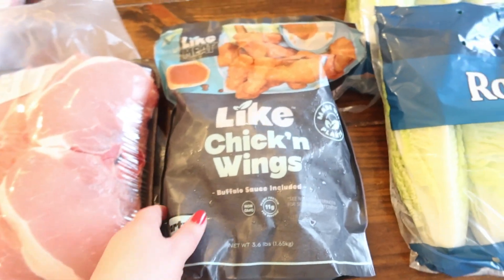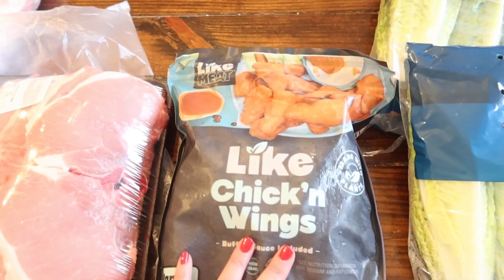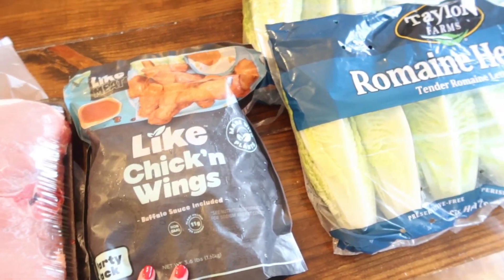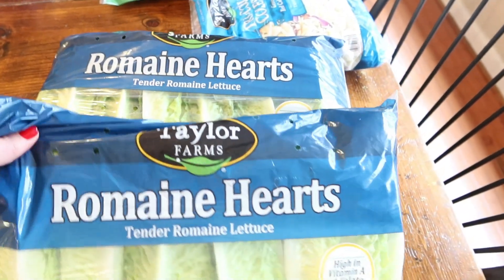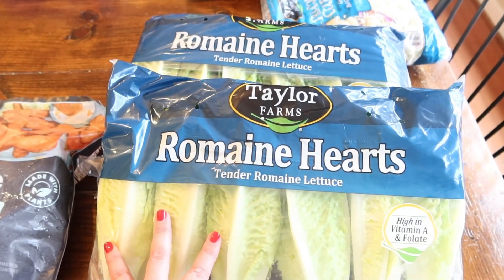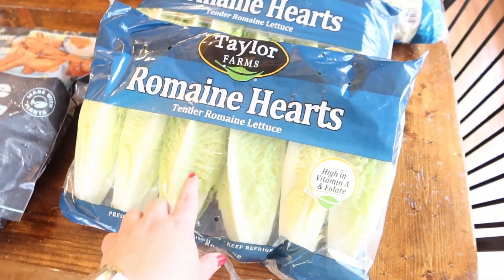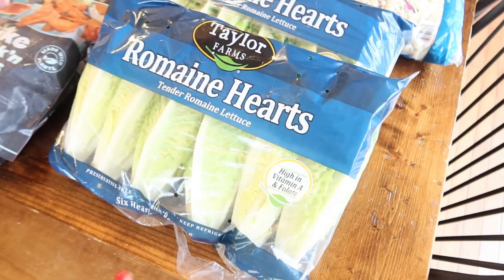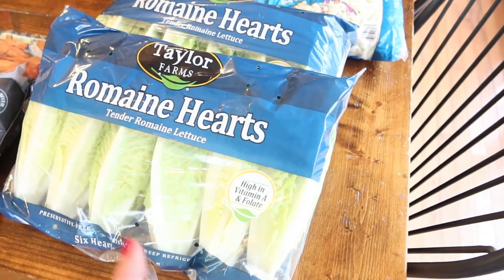This actually was an impulse buy — they had samples of this. I'm a vegetarian, so these are like chicken wings, and they actually were pretty good, so I went ahead and bought a bag. Next up we have romaine hearts. I'll have one of my sons wash and chop three heads of romaine hearts to go with dinner — this is four nights' worth. The kids love romaine a lot more than they like spring mix, so I've started buying this.